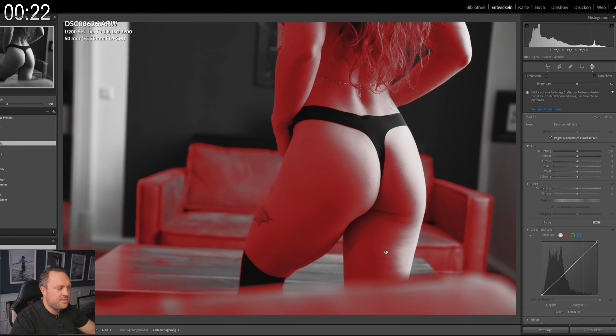I've got just what you need — my exclusive Lightroom presets are now available. Whether you're a beginner or a pro, my presets will help you achieve stunning results in no time. You'll find the link to the presets in the video description. Grab the tools that will transform your photography today.